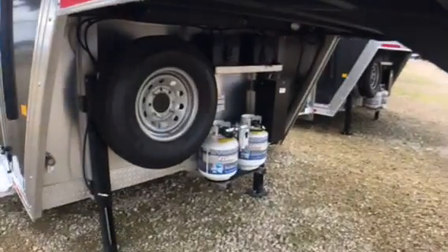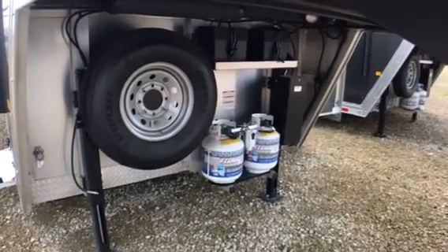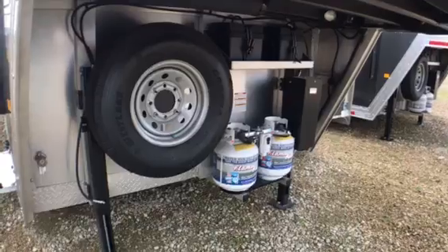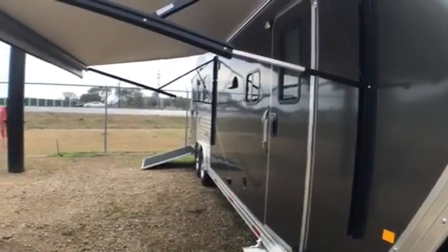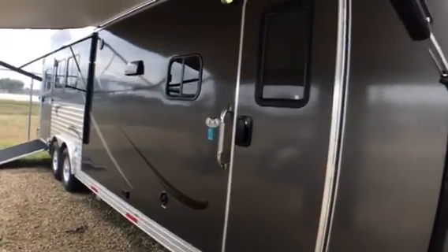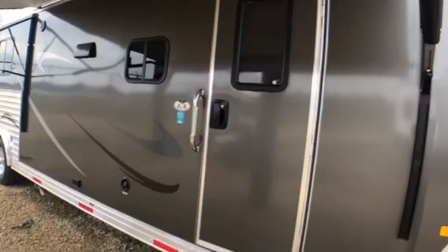One of the things you're going to notice is the front end has got two dual hydraulic jacks on the front, two batteries, two propane tanks, and storage for your spare tire. We do have an electric awning on the top with built-in LED lights, so you can actually leave the awning closed and still have lights outside.